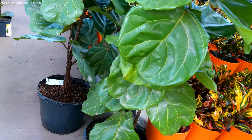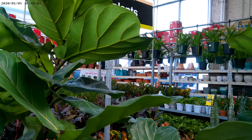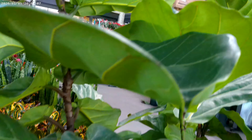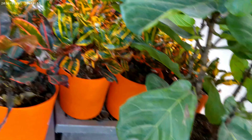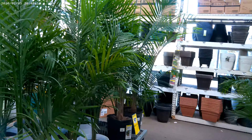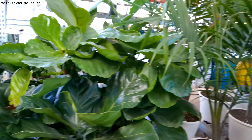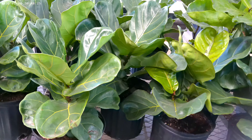They have some larger plants here — some palms, which are really nice. I have one of these in the greenhouse. Then I think these are dracaena, and those are around $20. And then they have the snake plants — Sansevieria, I think.